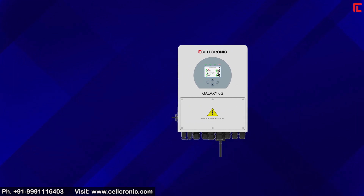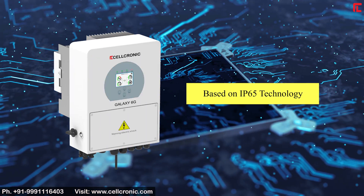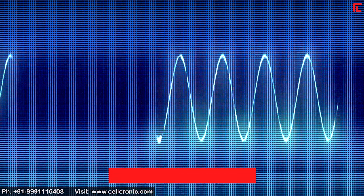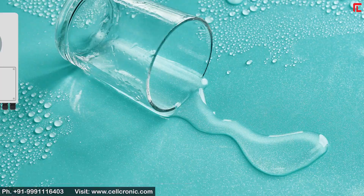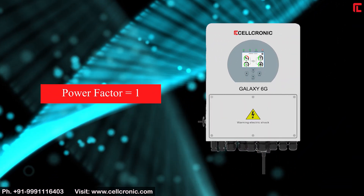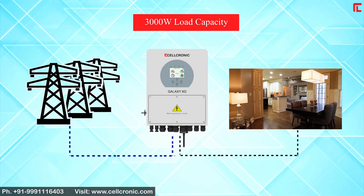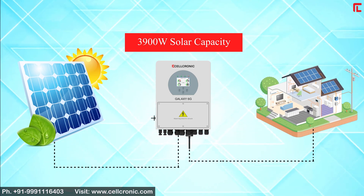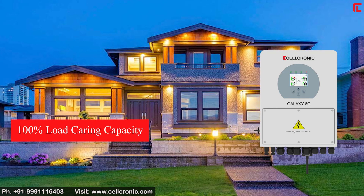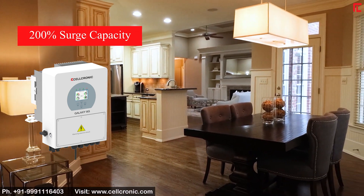Specifications of the Galaxy 6G 3kW: based on IP65 technology with pure sine wave output and water resistance. It features a power factor of 1, a 3000W load capacity, 3900W solar capacity, 100% load carrying capacity, and 200% surge capacity.